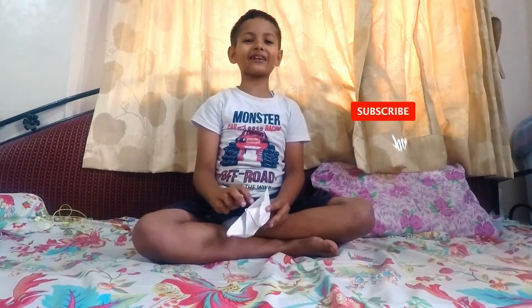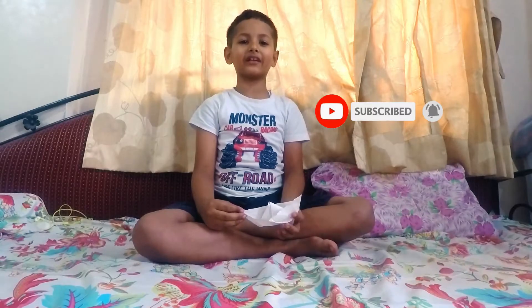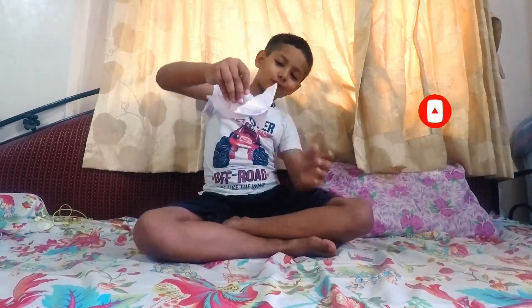Please subscribe the channel and click the bell button for notifications. Bye bye!